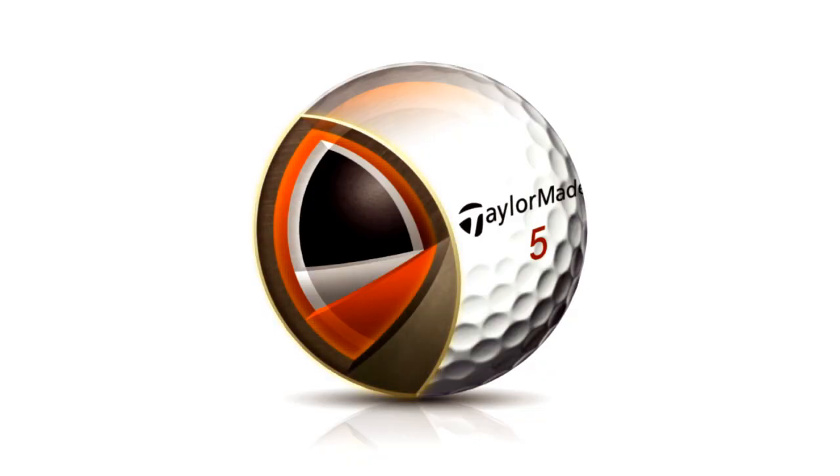The outer mantle is just inside the cover. With the short irons, the cover is compressed between the club face and the firm outer mantle, imparting optimum backspin to stop the ball fast where it lands. The outer mantle is also very fast, which helps promote ball speed.